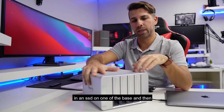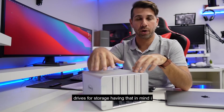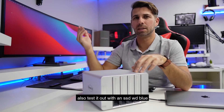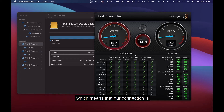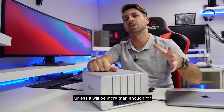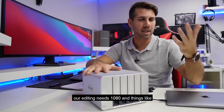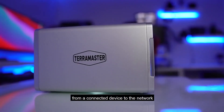I would suggest that if you want speed, put an SSD in one of the bays and then use the other bays with mechanical hard drives for storage. Having that in mind, I also tested with a WD Blue SSD, which got 400 megabytes per second on both reads and writes. That particular SSD can do about 500-something megabytes per second, which means our connection is limiting the speed. We are talking about USB Type-C 3.1 Generation 1, and it's not reaching more than 400 megabytes per second — unless that's more than enough for our editing needs, 1080p and things like that, to store movies, to stream movies from a connected device to the network and so on.